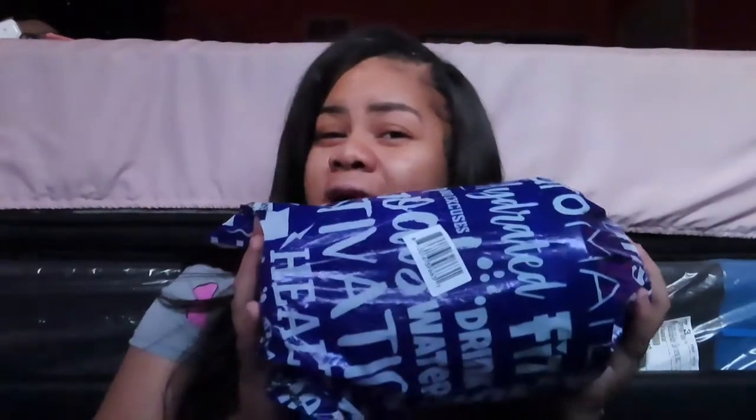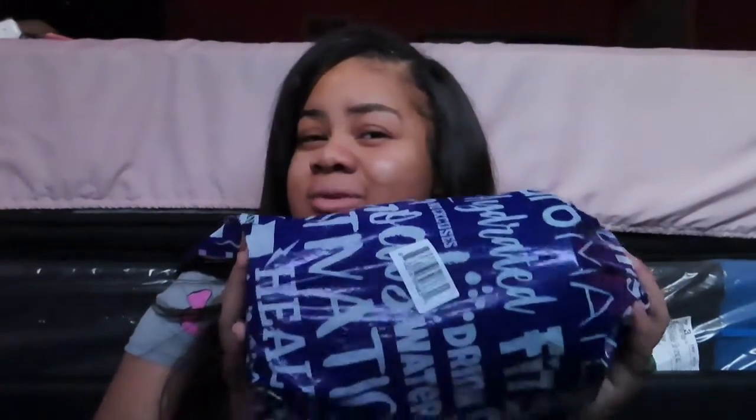Now, everybody knows about this — this is the most popular thing going on right now. If y'all know what this is, give this video a like right now before I open it. We got my Hydromate! When this came, I was so excited because there's something about big bottles — I really love drinking out of big bottles, especially water. You ain't got to worry about running out with a little water bottle.